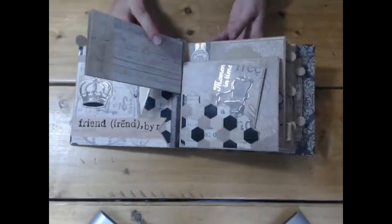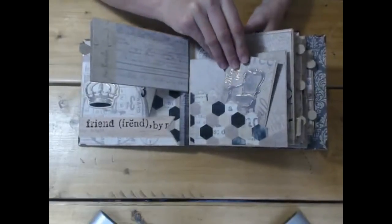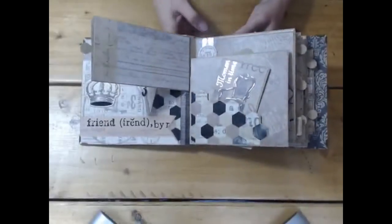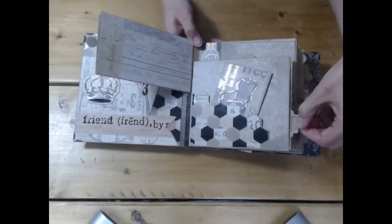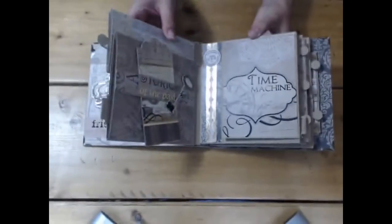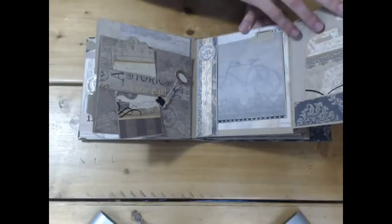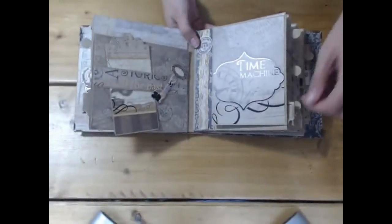Then your second page — again a bit of fussy cutting at the bottom there, and that can be used for putting photos and things inside. There's another pull-out tag there. These papers are really nice — definitely masculine, but there could definitely be a wedding use for them as well. I just popped a tag behind here and did a die cut key which came with the album, and this one is an open page with a tag inside, and the side's got a tag again.